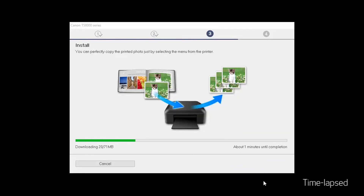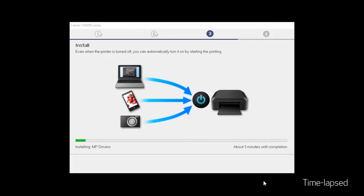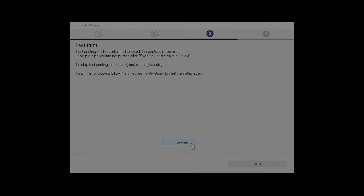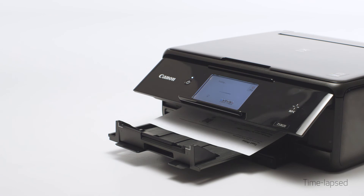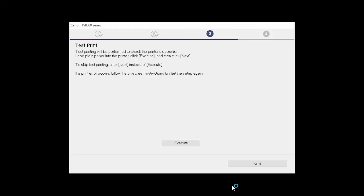Now the drivers will be installed. This may take several minutes. Now the Test Print window is displayed. If you would like to make a test print, load plain paper into the printer, then click Execute. After test printing, click Next.